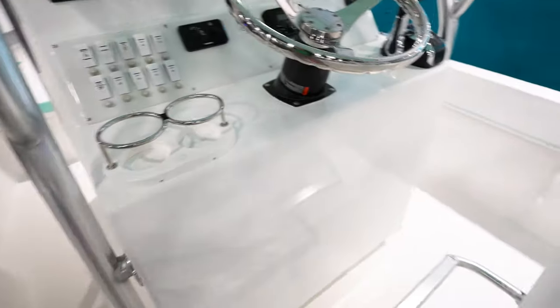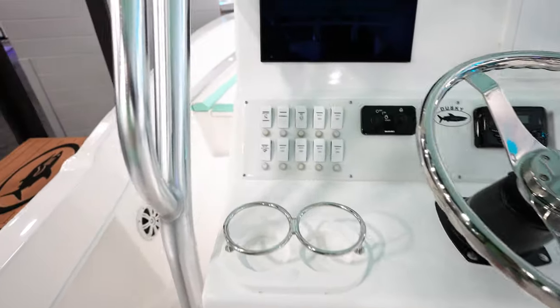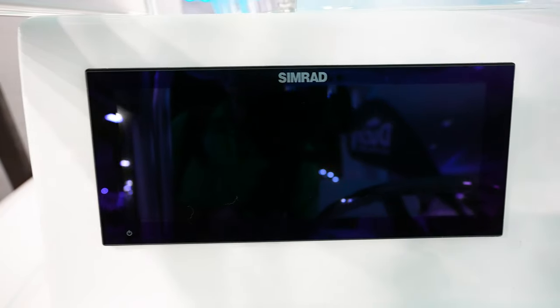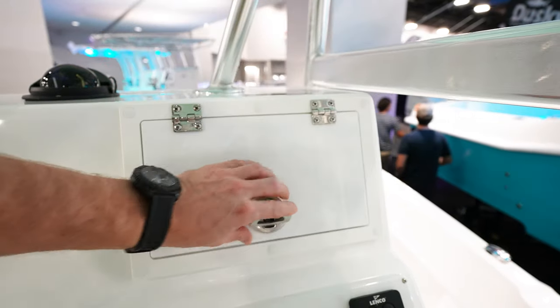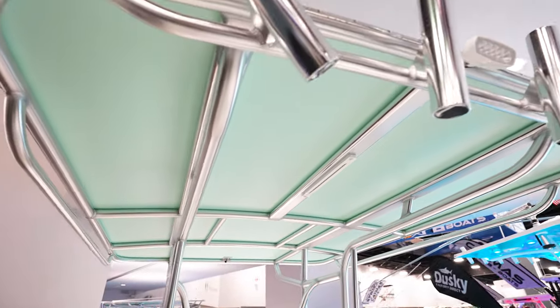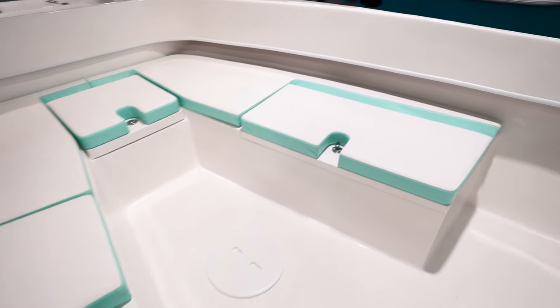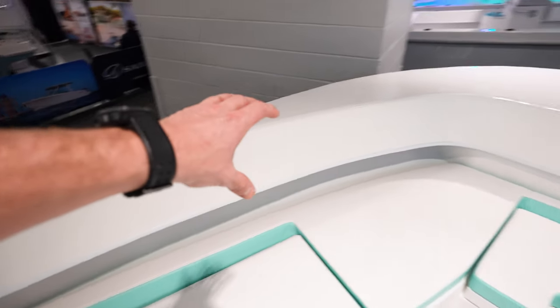We've got the live well built into the leaning post and more storage up in here — lift it up and you've got all kinds of space for tackle and everything. The console is very plain and normal. We've got rocker switches on the dash and an interesting wide Simrad I haven't seen before. There's a VHF in there, single Suzuki controller, T-top with canvas. Up in the front we've got seating all the way around the bow. That lime green with white looks really nice — normal Dusky flare with big fat wide gunnels.